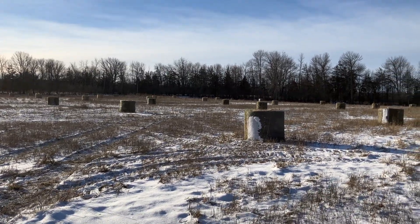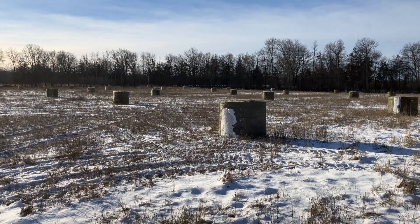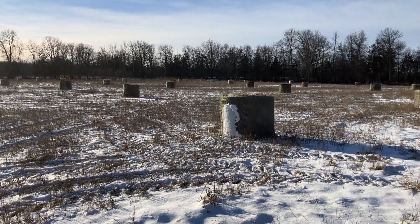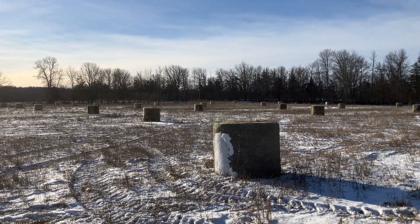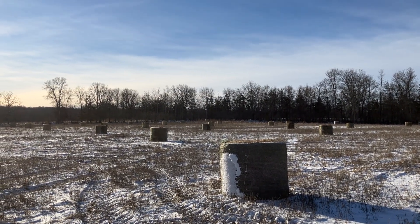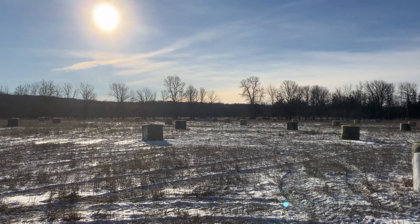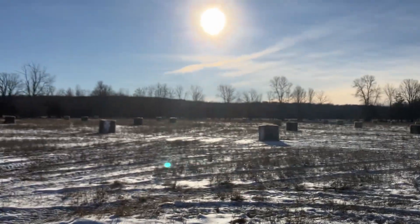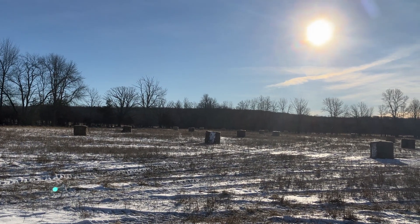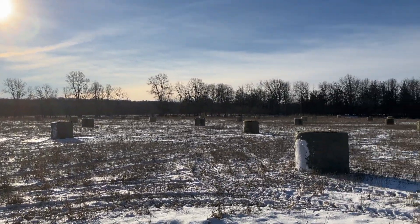The twine on the bales — I keep those on until the day I feed them or the day before. Keeping the twine on keeps the bales nice and tight and packed. I find the bales last better through the windstorms and snowstorms you're going to get through the season. We're in Canada here, so we get down to minus 30, blistering winds, and a lot of snow — sometimes up to three feet — which is why it's great to already have the bales all positioned.